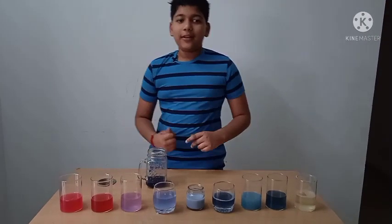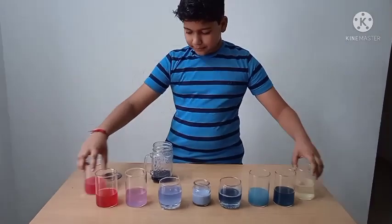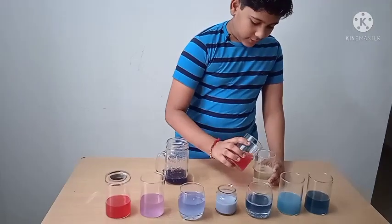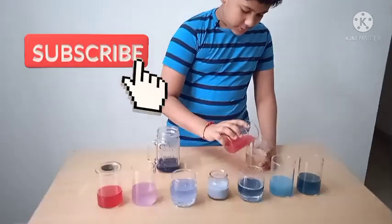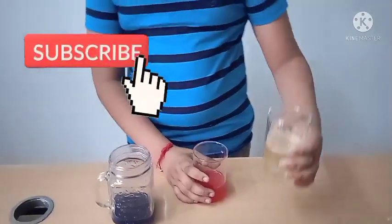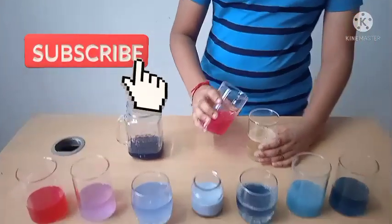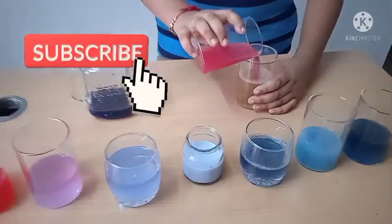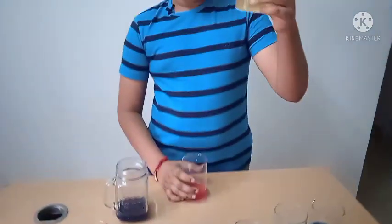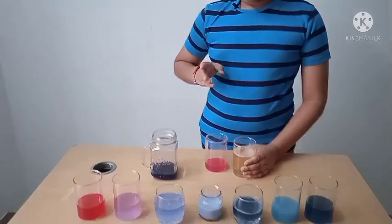Now let us have more fun by neutralizing the solutions. First we will take bleach and lime water and mix them. The color has disappeared — this means bleach is a stronger base and is overpowering the lime water. Bleach is stronger than lime water.